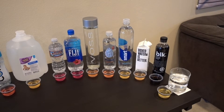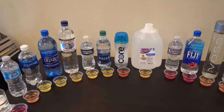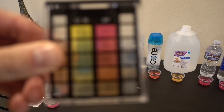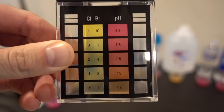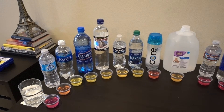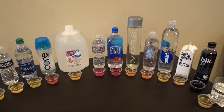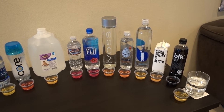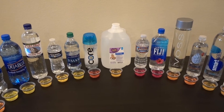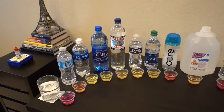All the drops are in, and here are the results. This scale goes from 6.8 to 8.2 — for those of you that don't know, the pH scale actually goes from 0 to 14, so this at least gives us a good idea of whether it is acidic, alkaline, or neutral. The more red it is, the more alkaline it's going to be; the more yellow it is, the more acidic; and the ones that are orange are pretty much neutral.